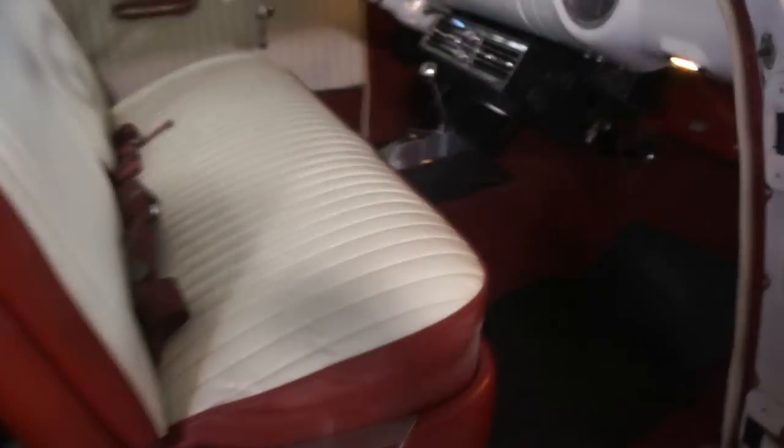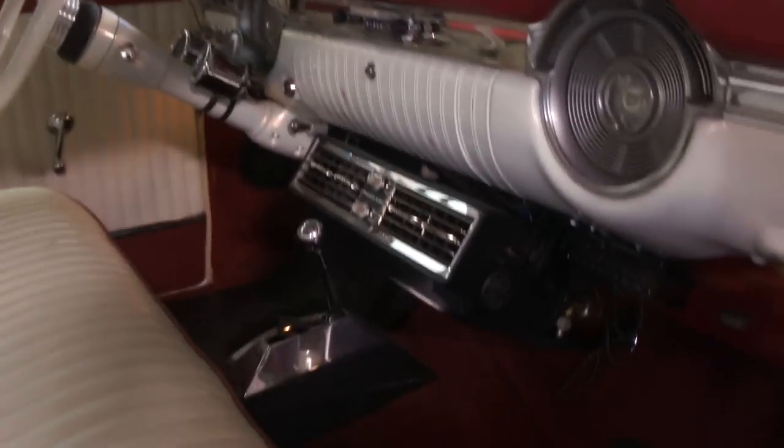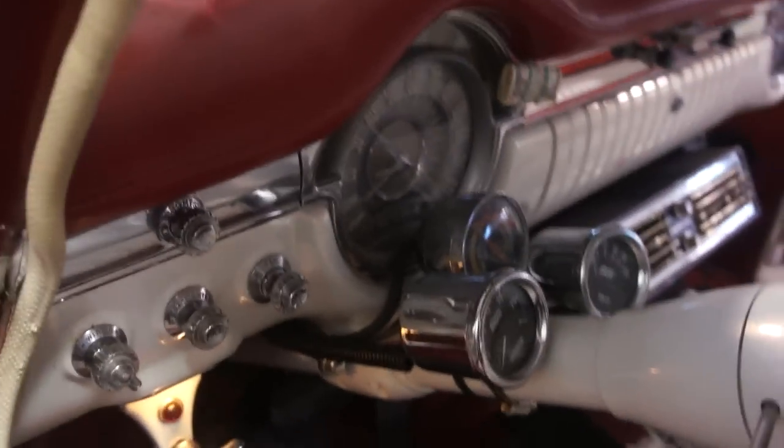The interior is rolled and pleated. Got a padded dash too, all stitched in as you can see. Grant steering wheel, vintage air, all the seat belts that you need. The headliner is pretty cool with the chrome ribs. Full gauge package as well. It's definitely pretty cool looking, got the full gauge pack — looks like vintage gauges.